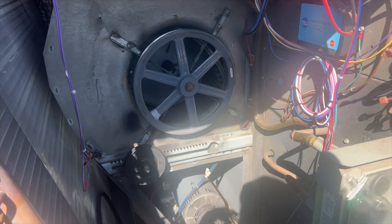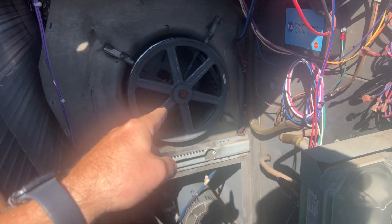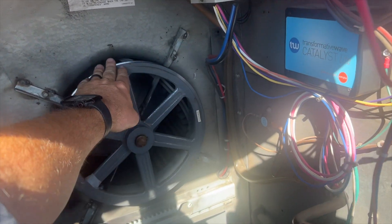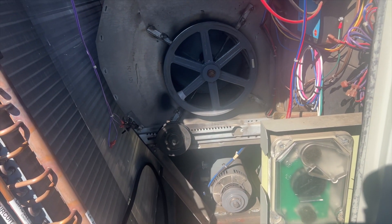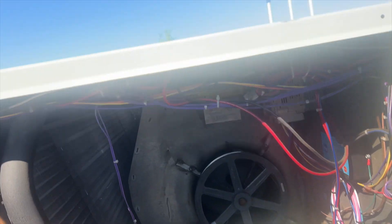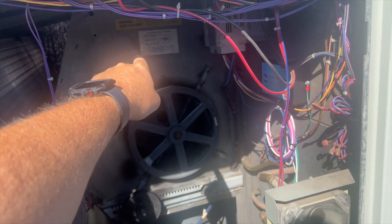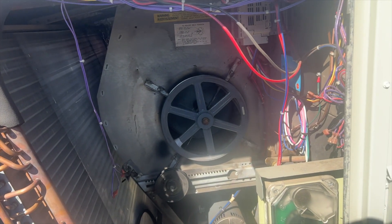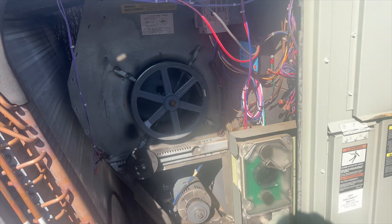However, Trane didn't have a lot of things in stock, so I have no new keys and I have to reuse the old keys and this pulley. I do have two new bearings, thank goodness, and a new shaft. We're gonna take this lid off, cut the shaft, pull that out, pull off the bearing on the other side.